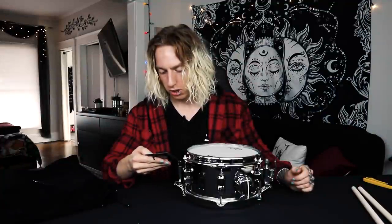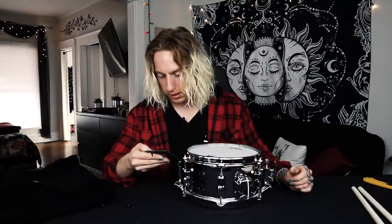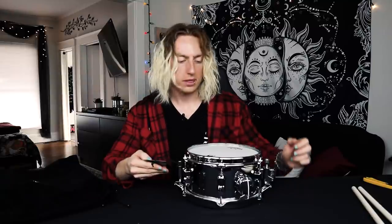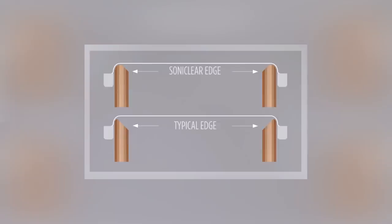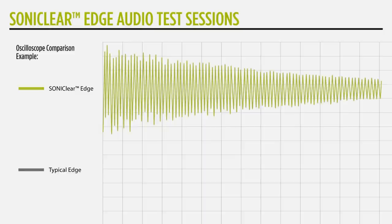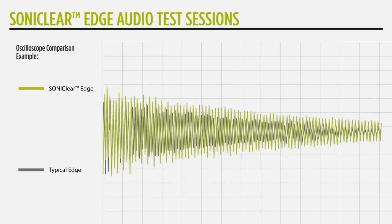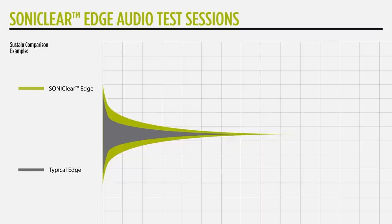Let me read the specs: the size is 10 inches by 5.5, the shell is a one-millimeter seamed steel, a two-millimeter snare bed with 3.5 inch width, and the edge is the Sonic Clear bearing edge at 45 degrees. The Sonic Clear system is designed to completely eliminate variations in the edge where the batter and resonance heads touch the rim of the drum. Mapex is really proud of this system and the way they've cut their bearing edge — it's supposed to make for a much truer tone. This is actually the first Mapex drum I'm going to own and I'm really stoked.